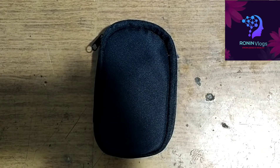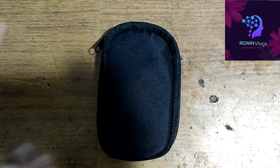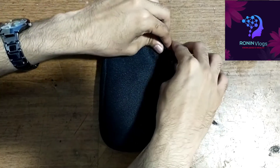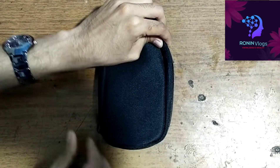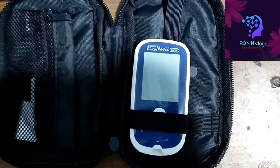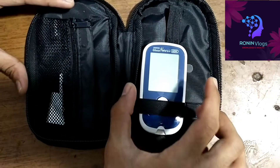Hello friends, welcome to my YouTube channel. Today I will show a glucometer — this is a new glucometer unboxing video. This is the Gluconavi glucometer, this is a new model.